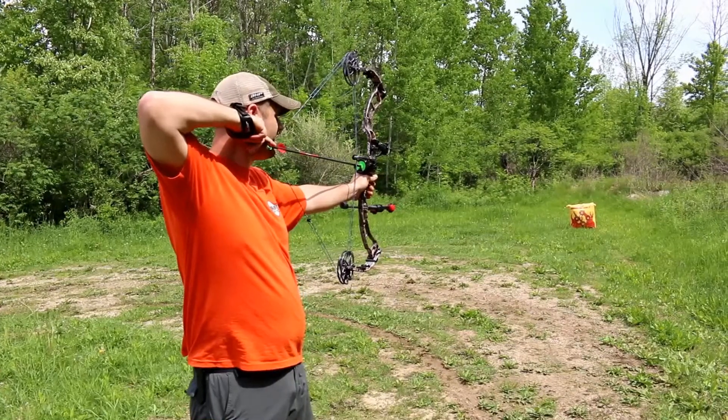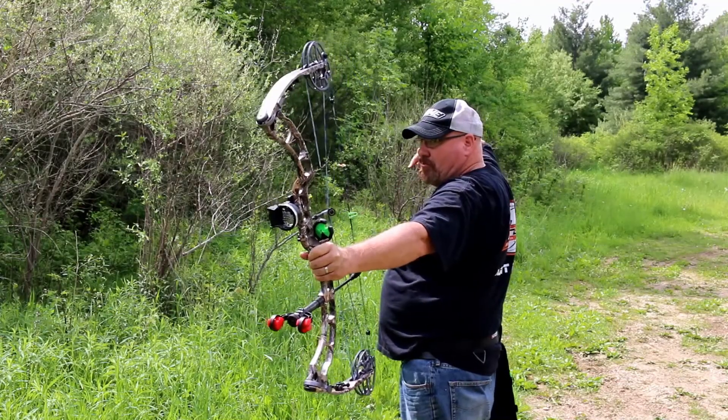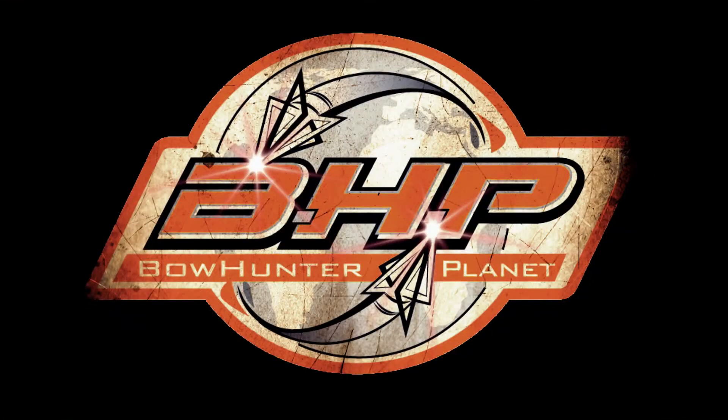Visit KTECDesigns.com to learn more. This has been a presentation of BowHunterPlanet.com. Join the hunt.